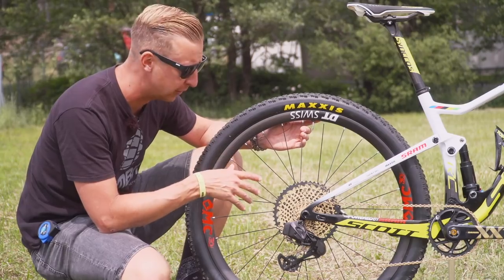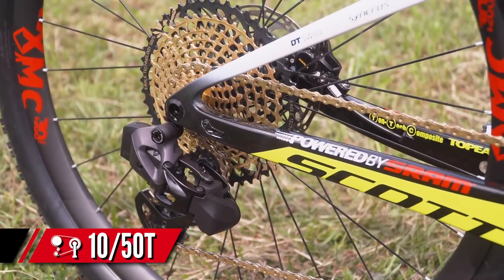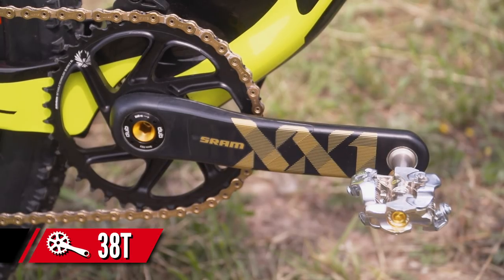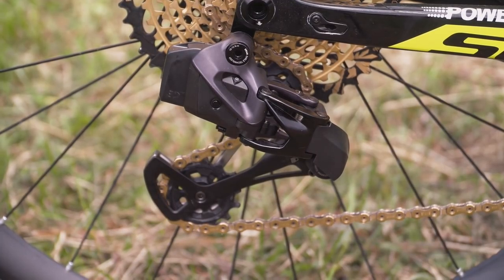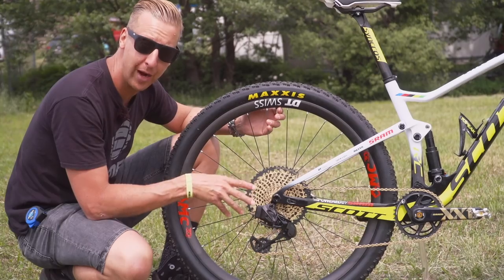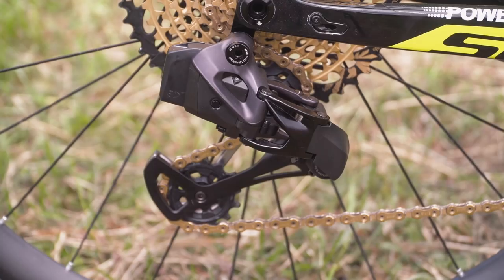His tires are set up tubeless, and shifting duties are handled by SRAM — though in Nino's case it's a little bit different to everyone else. It's got the Eagle 10-50 cassette with the chain, and XX1 carbon fiber cranks up front with a 38-tooth chain ring. The shifter is the new Eagle offering, and this one is no longer bearing the black box stickers, which suggests it's a lot closer to production. It's a completely wireless offering, running on SRAM's own wireless system to communicate with the shifter. Shifting is rumored to be ultra positive and lightning fast, but we've not yet ridden one.